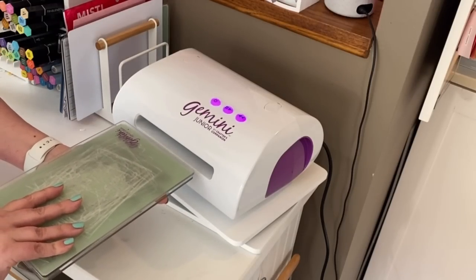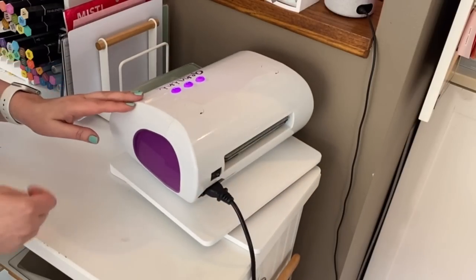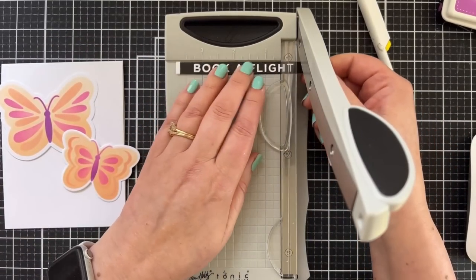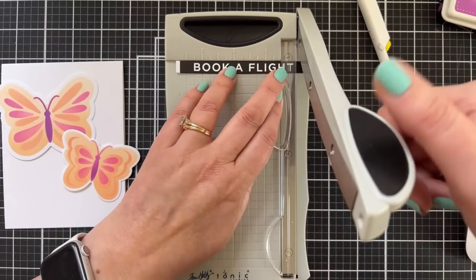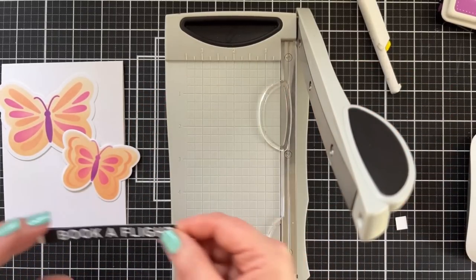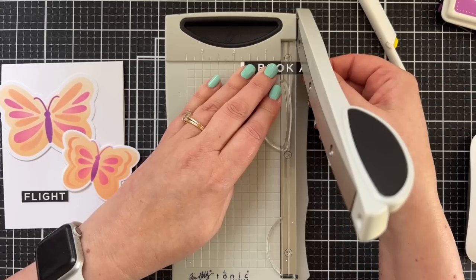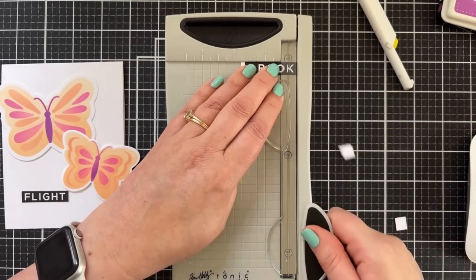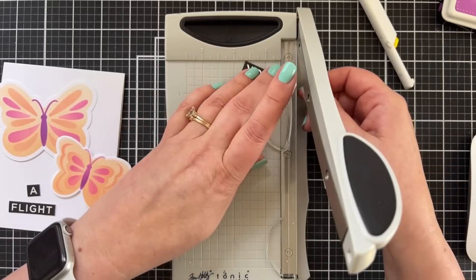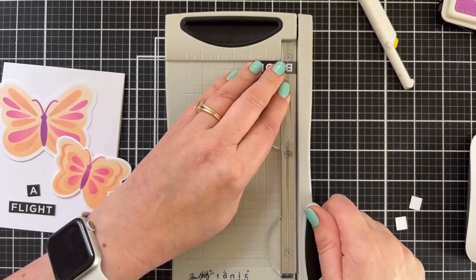Sometimes I go this way, sometimes I go that way — let's go this way. But this plate sandwich, I am telling you, my life has changed. Book of flight — here we go. I am going to try to get this cut in a way that... I have this idea of having it say 'book a flight.' I love this little trimmer — look at that. I'm getting that right on that A. Now I have a cute little A. The baby trimmer is the bomb. It cuts beautifully and it's so easy to line things up.